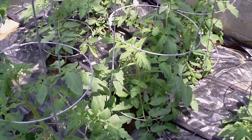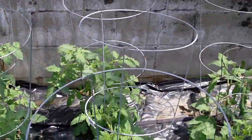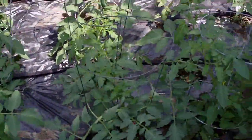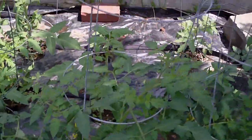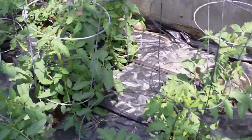So we got about three, six, nine, twelve, fifteen, seventeen tomato plants. That's a lot.